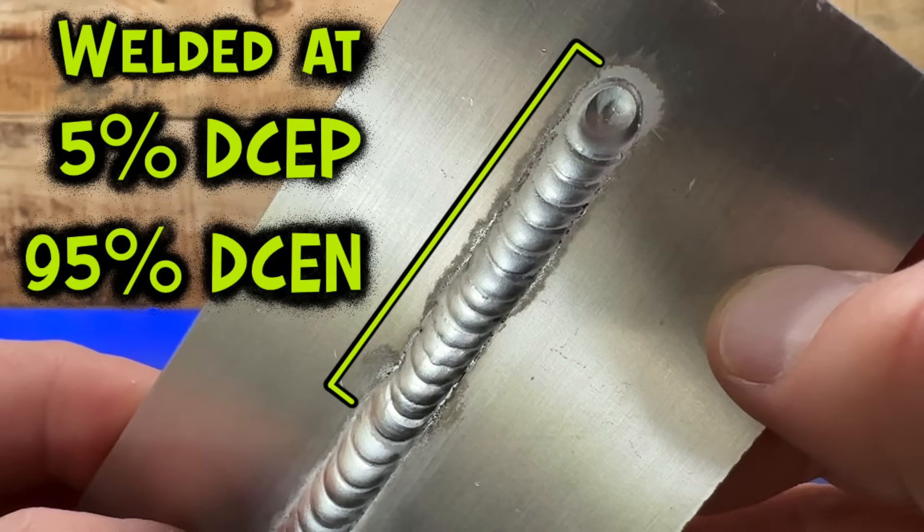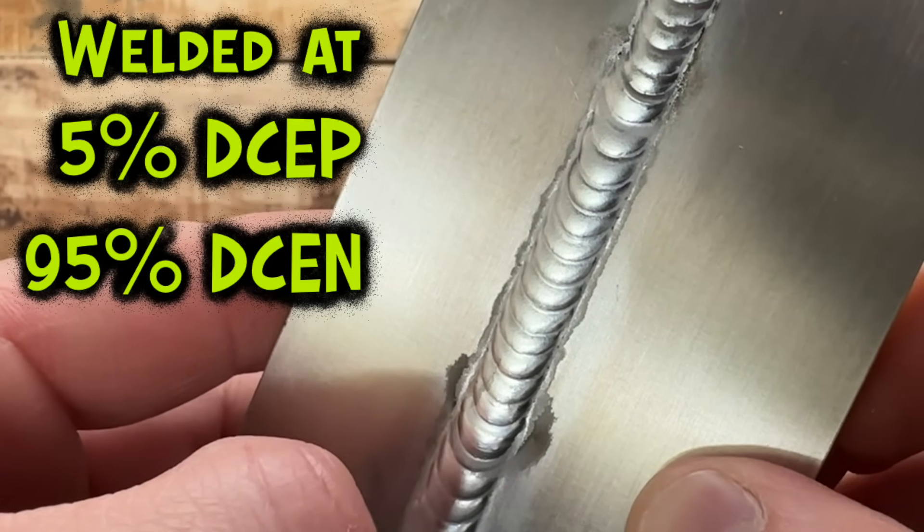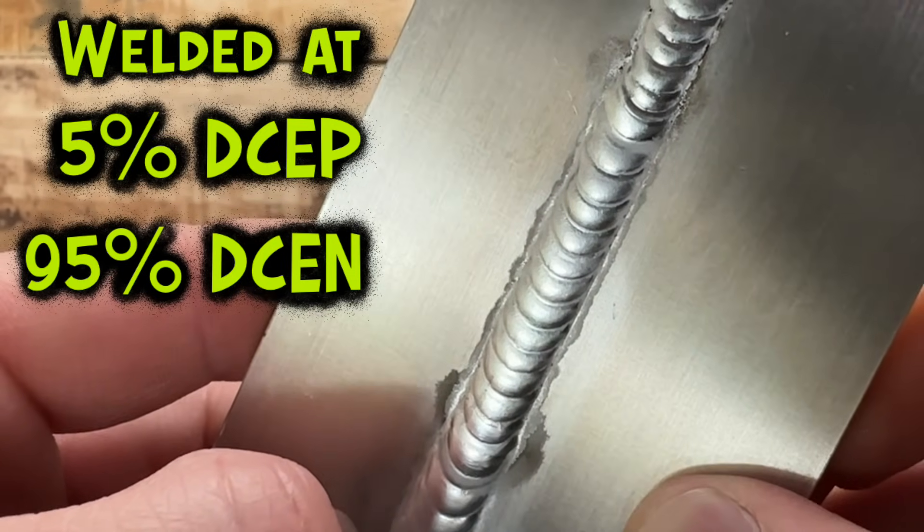The same goes for the other side of the polarity. If you want the preparation to be unchanged and not flutter on your tungsten, why don't we just run all negative? As you start to run too much negative side of your polarity, you're going to start to see things looking grainy and dull, and you're also going to see the cleaning action of your welding area start to diminish or disappear completely. While the negative side keeps your tungsten from going crazy, there is a point of diminishing returns with this side of the polarity as well. Try and find the sweet spot for both high and low amperage welding.